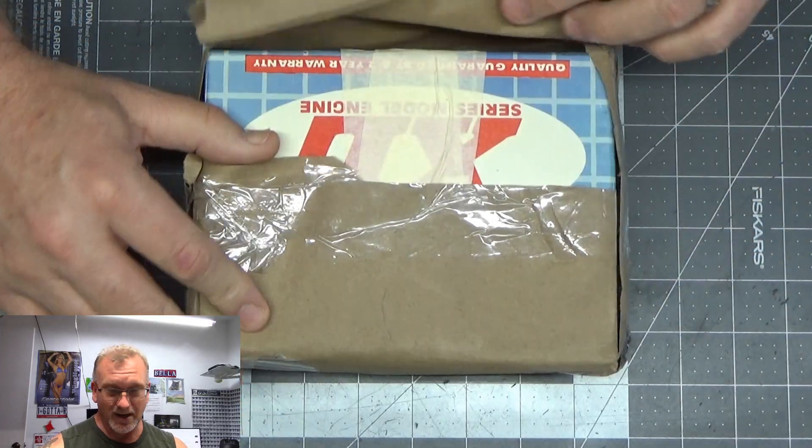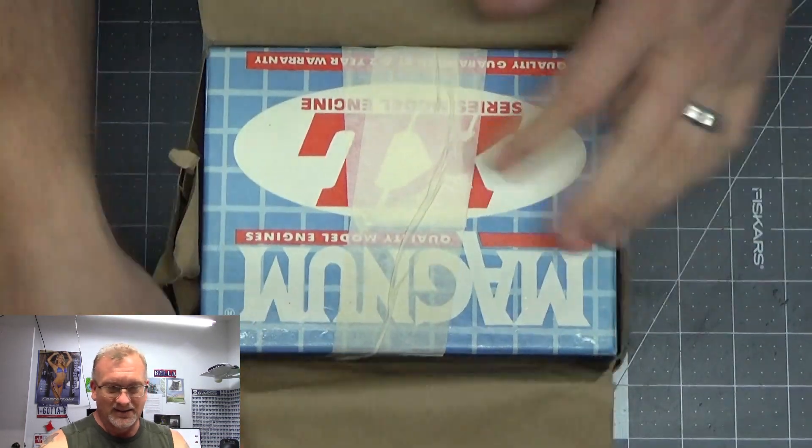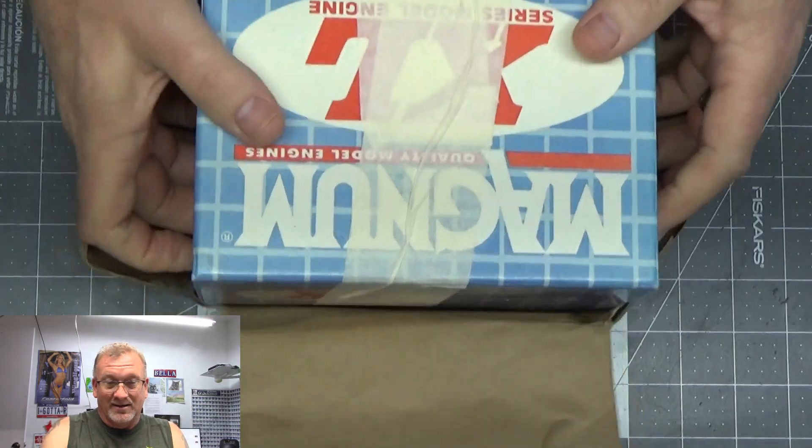He emailed me earlier in the week stating that he had a catastrophic failure of this engine. In my experience, I have never ever heard of a catastrophic failure of this nature on a Saito engine. I'm very fortunate and thankful — Gene, thank you very much for sending this so I can share it with the viewing audience. Let's look inside this box.